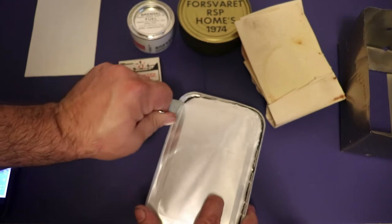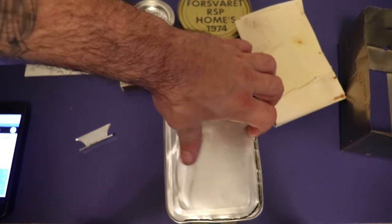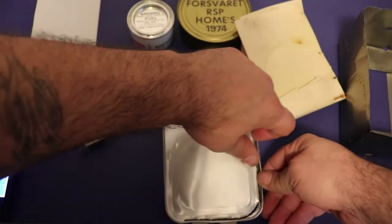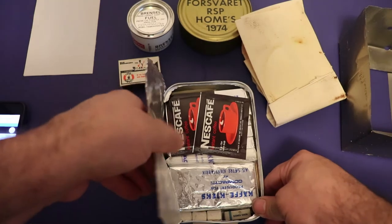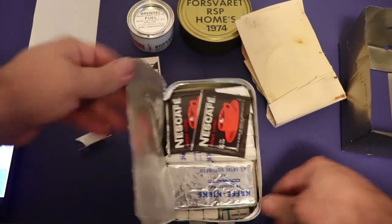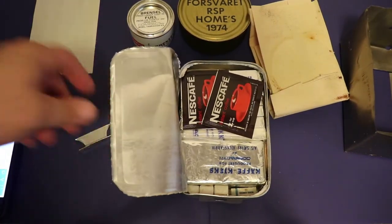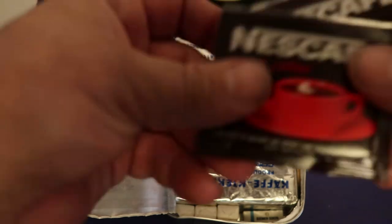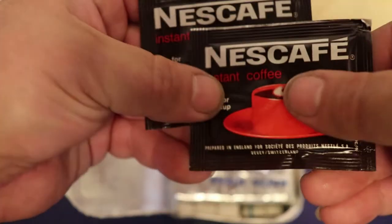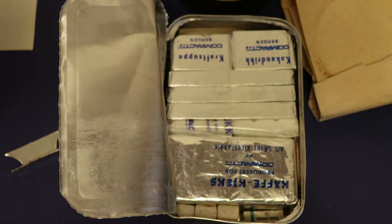1974 guys, so cool man, super old. Let's see how things are looking in here - let's see if I can try to open this without destroying the whole container. And sure enough, there we go. Wow, is that cool guys - that is freaking awesome! Look at that, there are some goodies in here. Right off the bat we got some Nescafé, some instant coffee, and those are some old-school ones man - check that out, old-school wrappers. Prepared in England.